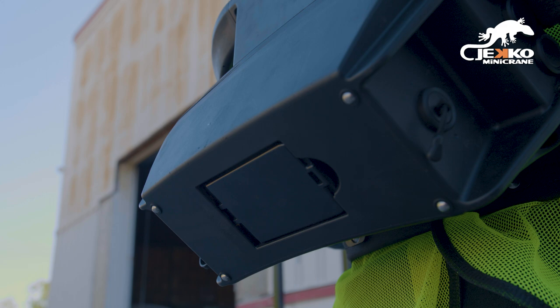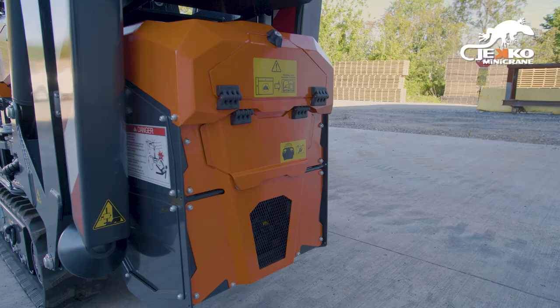Remote battery can be found on the bottom side of the remote. A spare battery can be found on the crane.